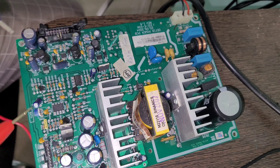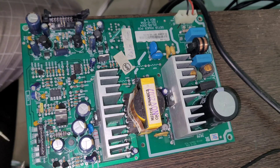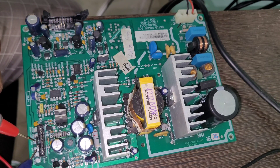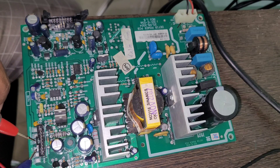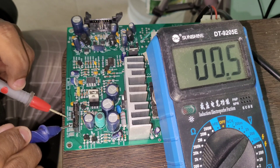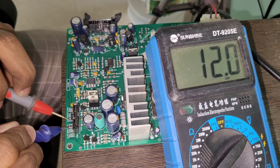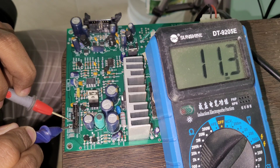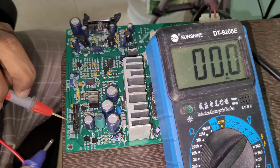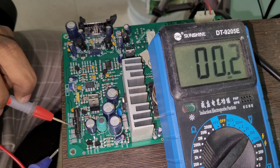I connected the phase and neutral, switched it on, and I'm checking the test points with the multimeter. This is battery minus and battery plus. I'm getting a fluctuating value — the values are fluctuating from 14 to 11 volts. So we can assume there's a problem in this circuit. Let's check other testing points to confirm whether the fault is here or somewhere else.